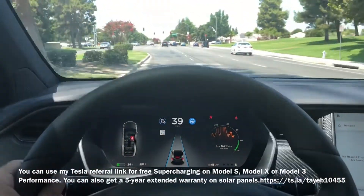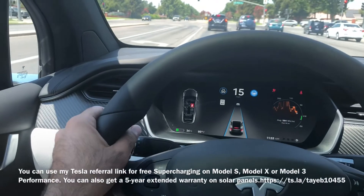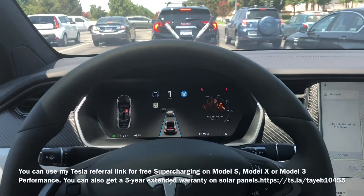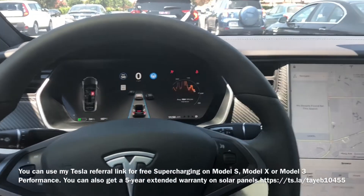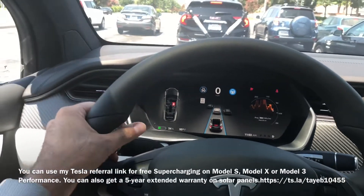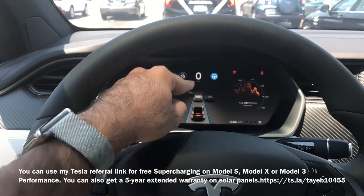As long as you take a little control, you don't actually take full control — you just touch it and try to slightly change the direction. Try to do something like this. That's the best way, the easiest way, and the fastest way to let Tesla know that you are behind the wheel and have full control of your car.